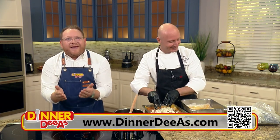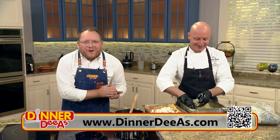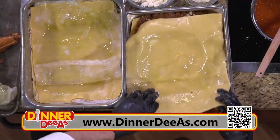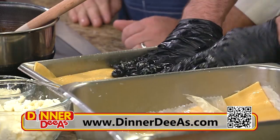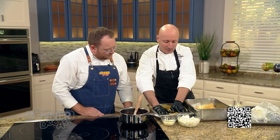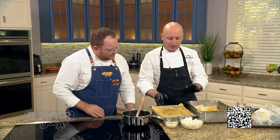Our viewers are going to have to be the judge of that — get the recipe at our website, dinnerdias.com, just scan the QR code in the corner of your screen. Then we've got another layer of pasta sheet, one more layer of bolognese, and we're pretty much to the top of our pan. So I'm not going to do another layer of ricotta to finish it — instead I'll put another layer of that pomodoro sauce on top.